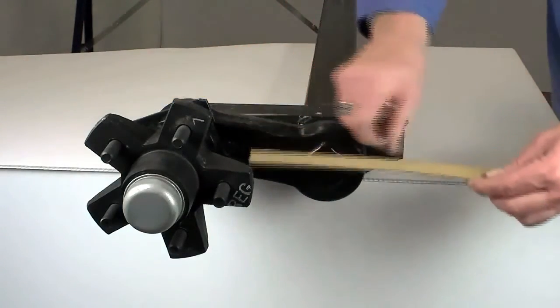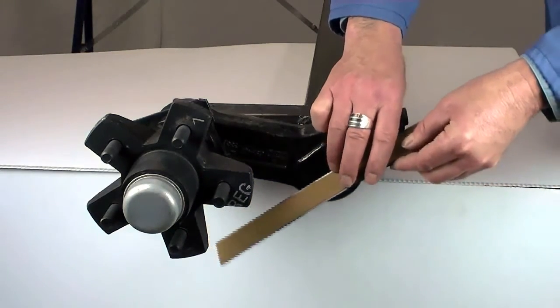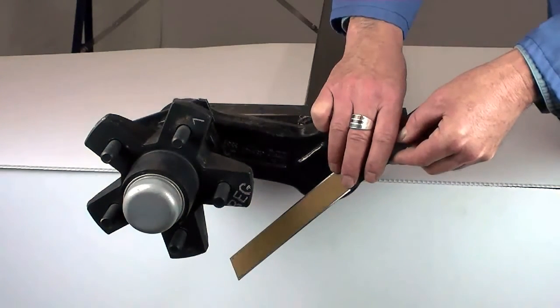You can go zero degrees, 22.5 degrees down, and 45 degrees down. We'll need to know this information before you order a torsion axle.